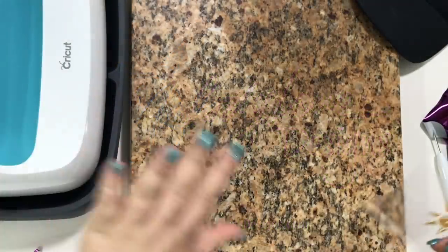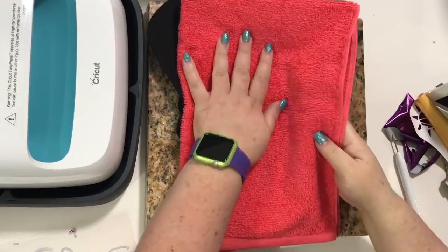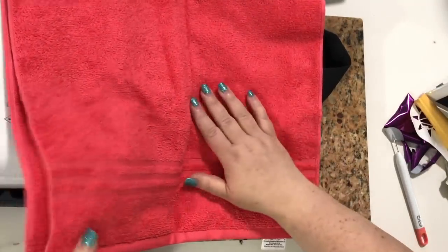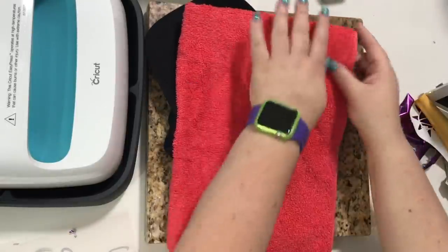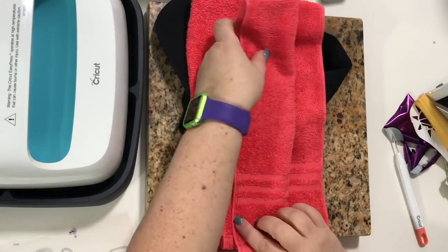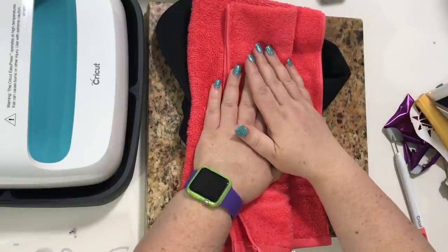I use my EasyPress as you noticed already. For my hat, I have a towel folded up in here. This towel is just a hand towel and it's folded in half evenly, and then I'm folding it again but not quite in half. I'm folding it over too far — you see it's over about two inches — and then folding this back this way. So you have this little extra space in the center because we want it a little fuller in the center, because we're going to heat press on a hat.